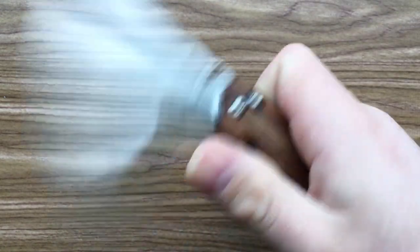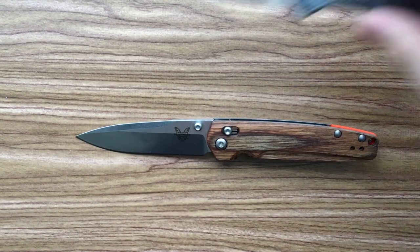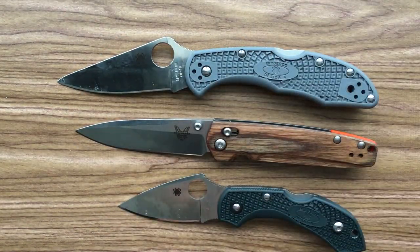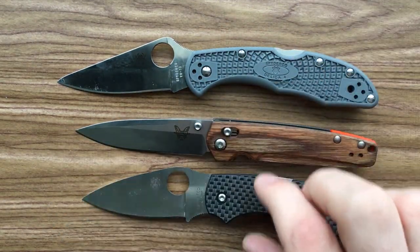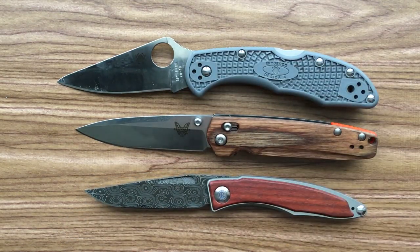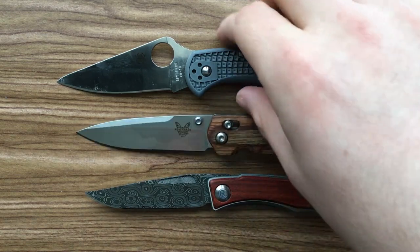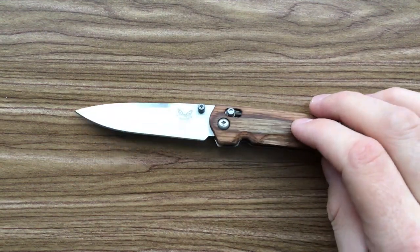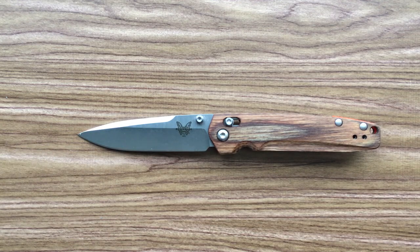Anyways, the other thing I want to point out is the size on this guy. I want to do a size comparison in a little more detail, because this is not a big knife. Here's your Spyderco Delica, which is much, much bigger than this. Here is your Spyderco Dragonfly, which is not too much smaller. Here is your Spyderco Chaparral. And here is your Chris Reeve Mnandi — that's about the closest size comparison. So this is a very small little gentleman's folder kind of knife.